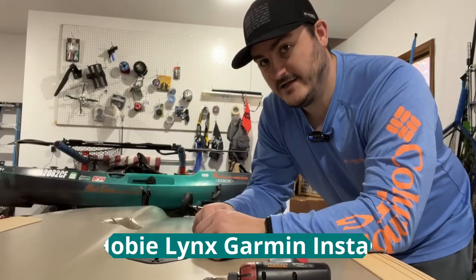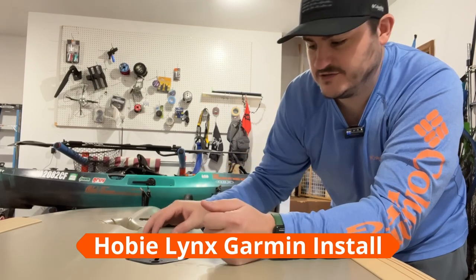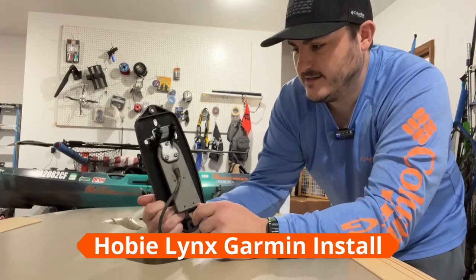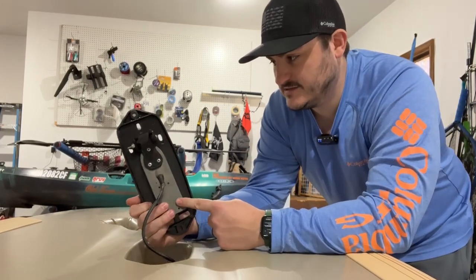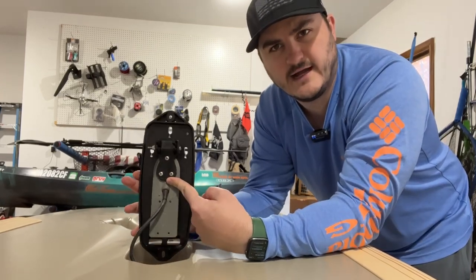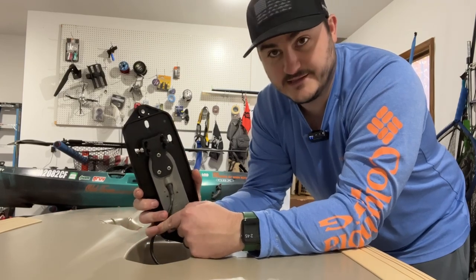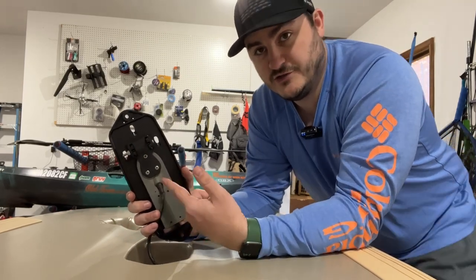I'm going to show you guys how I installed my fish finder. It's already installed, so I'm just going to take this out and show you guys exactly how I have it. This is a side scan transducer and I've got the Navarre kayak fishing mount for the Garmin transducer for the Hobie Lynx. I'll put a link in the description where you can buy that.